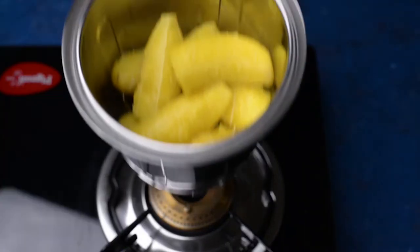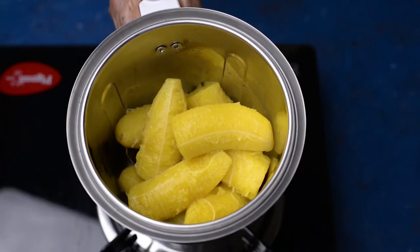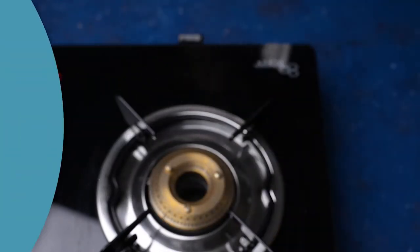Once bananas are cooked completely, peel off the skin, grind them into a paste and keep it aside.